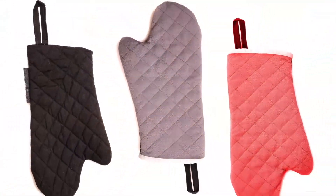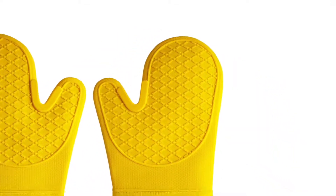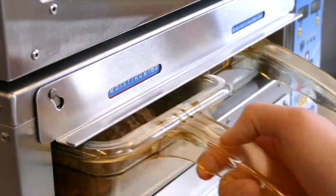If the unit is hot, take proper precautions when setting up the inserts to prevent injury. Make sure the reversible insert position of dry or moist matches the food product in its corresponding bin display.